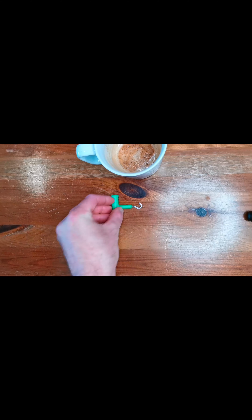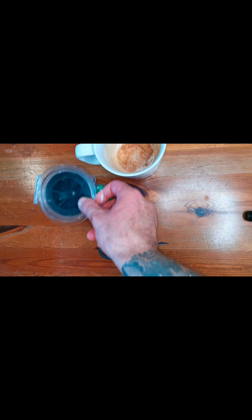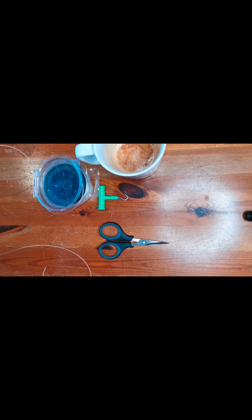Things you are going to need before starting: most importantly, a strong coffee, a knot puller — that's optional — a pair of scissors, some trace wire. I'm using amnesia, 40 pound. Some hooks, and something to cut the fish on — my old piece of wood chopping board. And most importantly, a sharp knife.